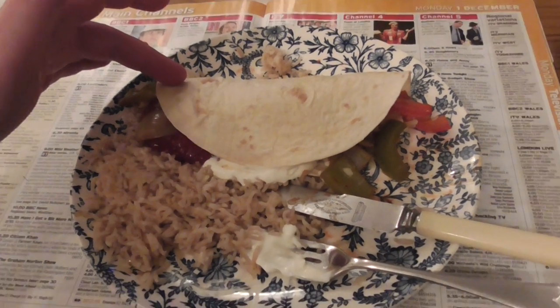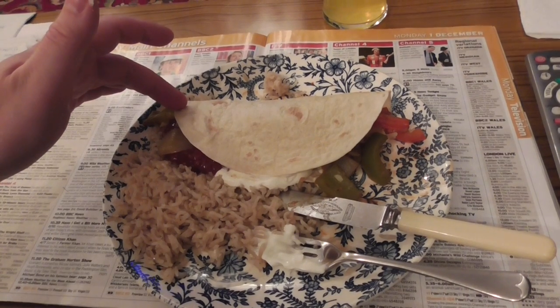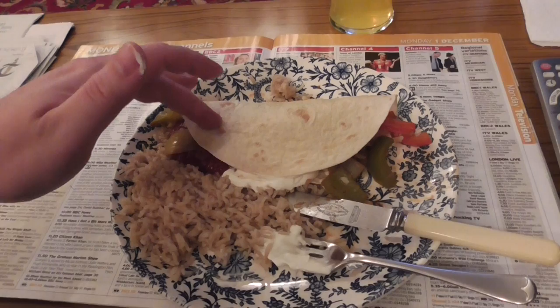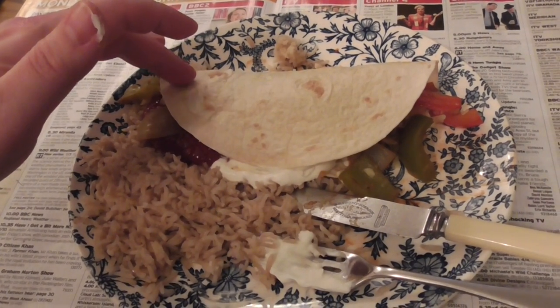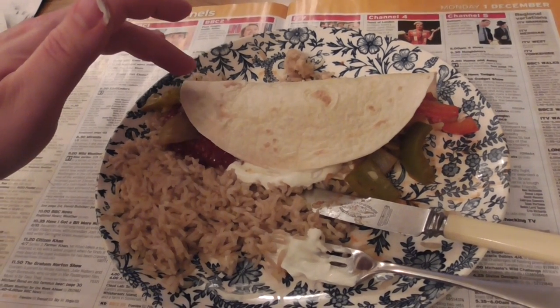So, enjoy. Pretty simple to make. From when I first started getting everything ready to when I'm now sitting down to eat, that's almost an hour, to be perfectly honest. So give yourself an hour to do the meal. Thanks for watching — ask any questions. Bye-bye.